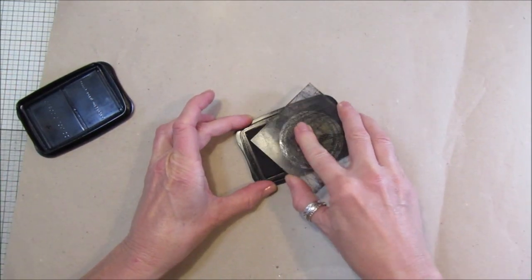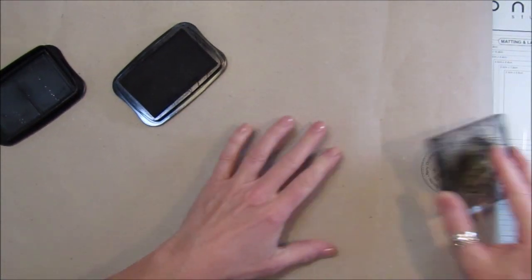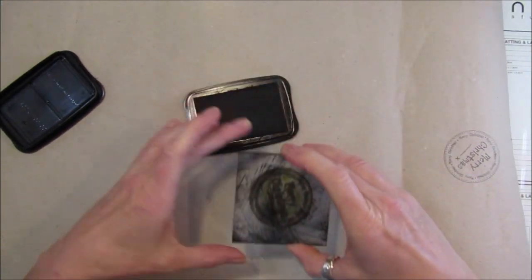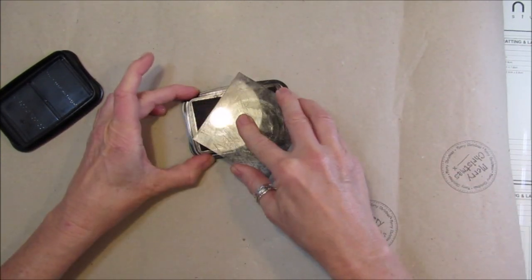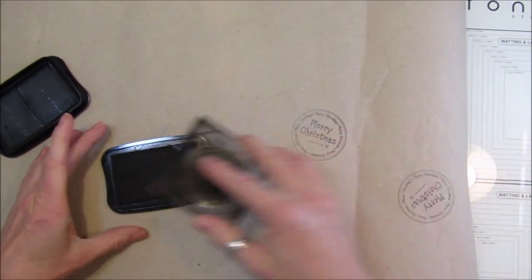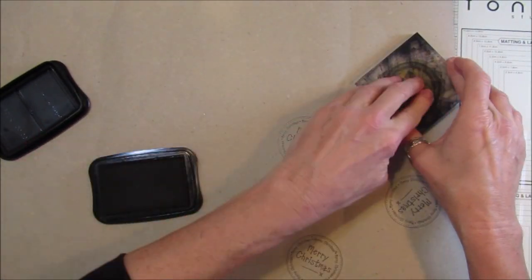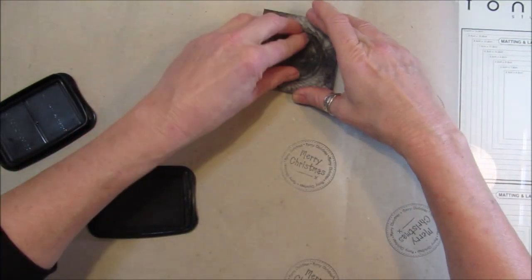If you wanted to color it or anything like that, you could do that without it smudging. All I did - I've taken it and just randomly stamped all over the paper, just like that. This is quite a nice one to do to get you in the crafty mood, a bit of a no-brainer project.